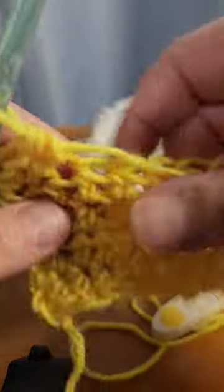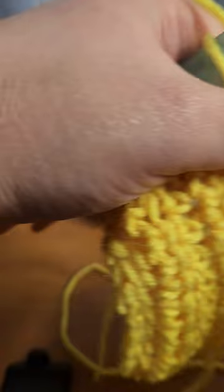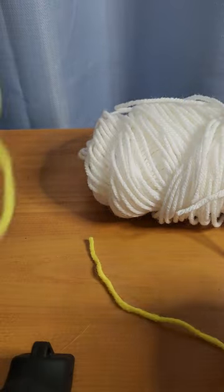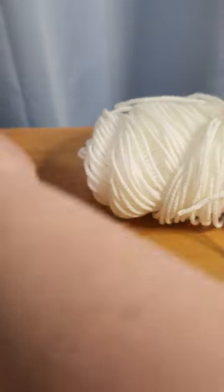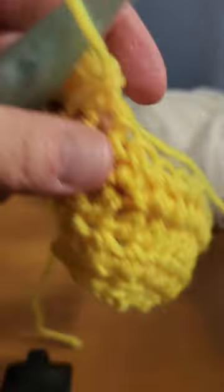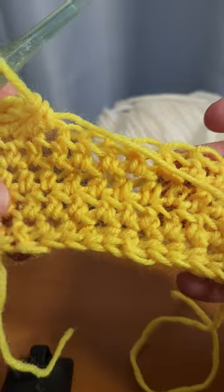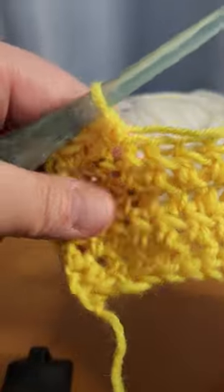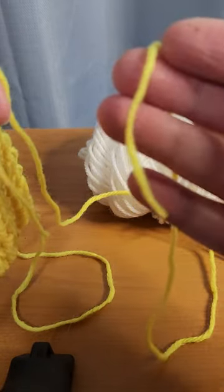I've got my hook here. You know what, let's just not pretend — we'll get a whole bunch of stuff in here. Got my handy dandy scissors. These are okay and not my favorite to work with, but they'll do in a pinch. So this is a half double crochet, for anybody that's wondering. Say I'm coming to the end of my yarn.